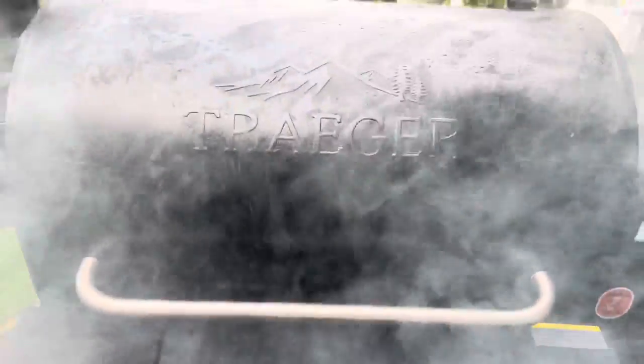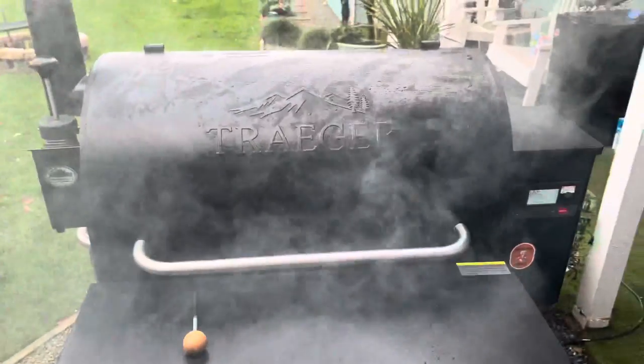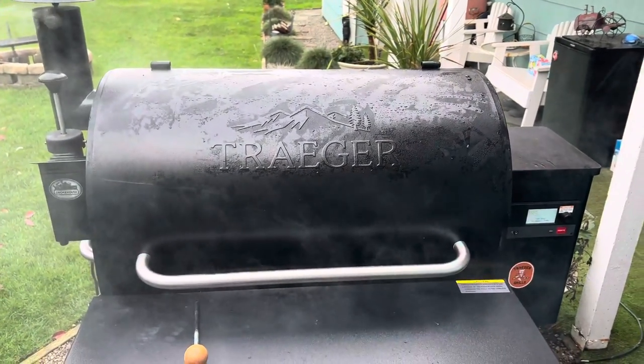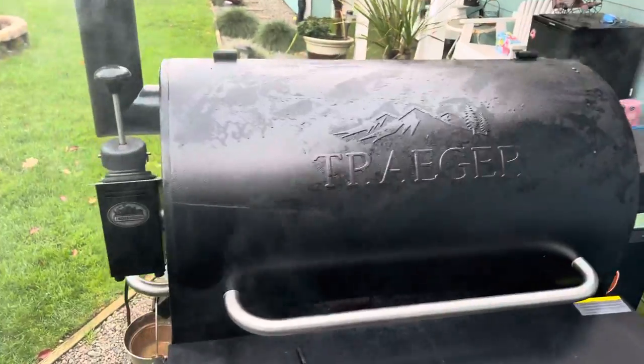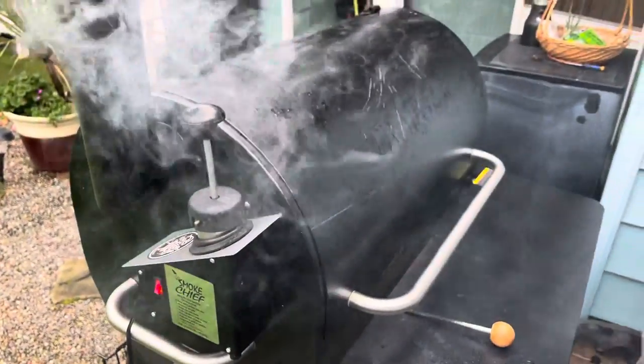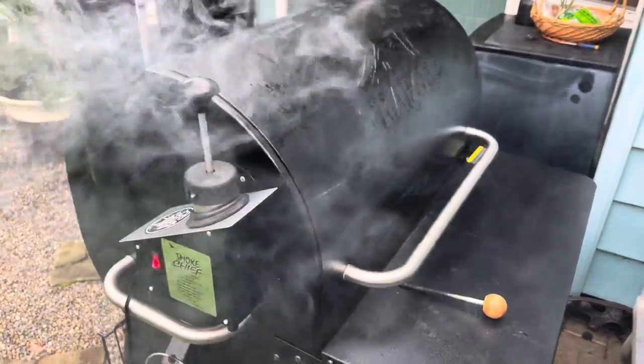I'll let that smoke like that on its own for about half an hour, and then turn on the Traeger to 275 for two and a half hours. Meanwhile, this little generator here helps the Traeger put out some extra smoke if you like it.